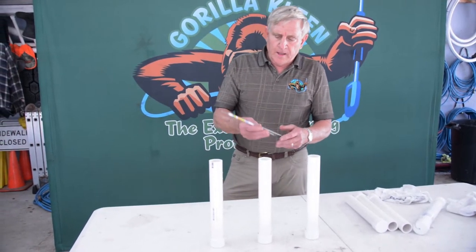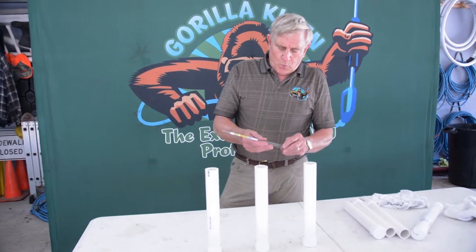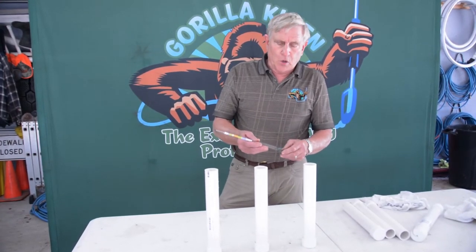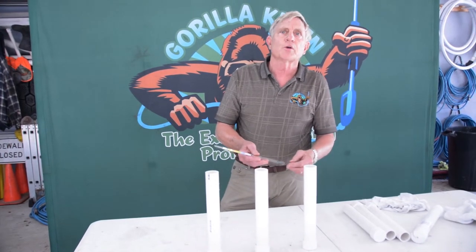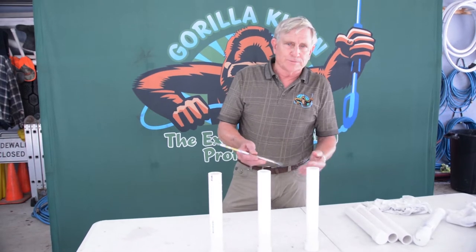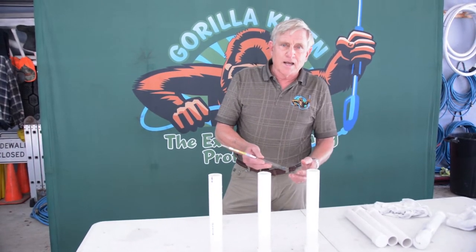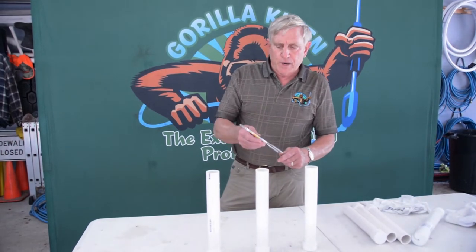This is a hydrometer and it measures the specific density of liquids. What we were having trouble with was knowing exactly when our proportioning system was giving us exactly 50% or 30%, even though we have the valve set — as you all know, sometimes it's just not as accurate as you think. So this is a hydrometer and it's designed to measure just that.